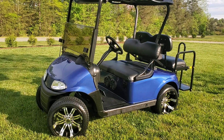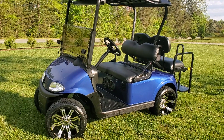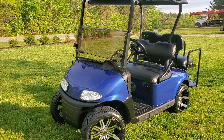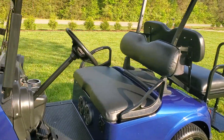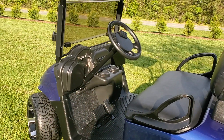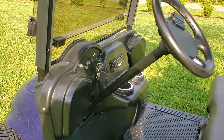It has 14 inch wheels with the street tires for a very comfortable ride, LED headlights, folding tinted windshield, and we've done the black seat covers on this. We've also done a VIP dash with the JVC radio unit.